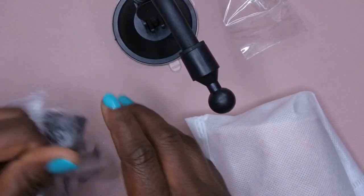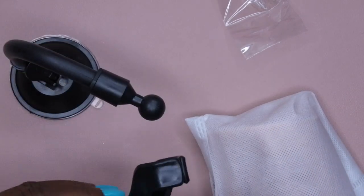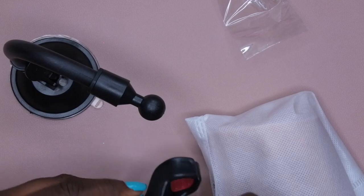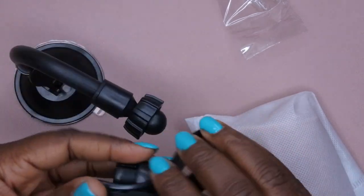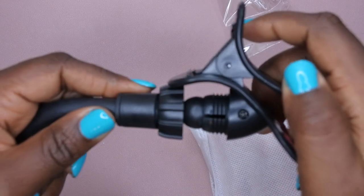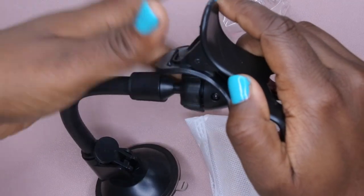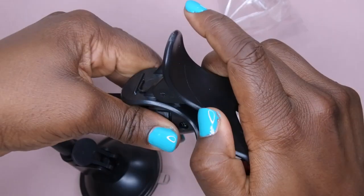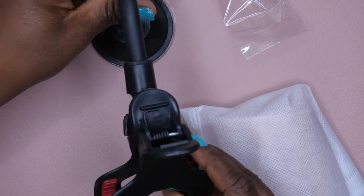Let's go ahead and assemble this piece. I really like that it comes with a hand stand — I really needed something like this. So you do this, and then you pop this on like this, and then you just screw it into place. Awesome.